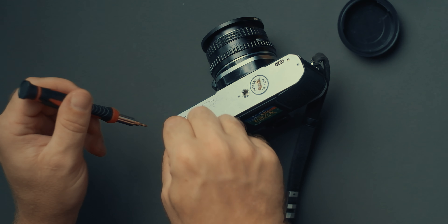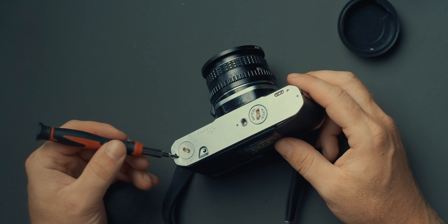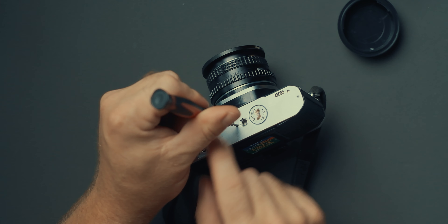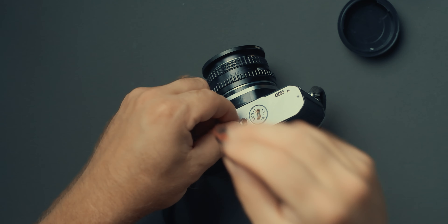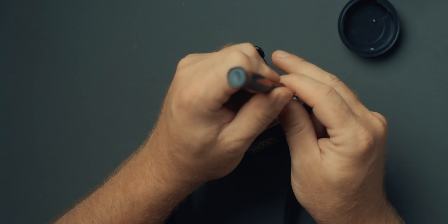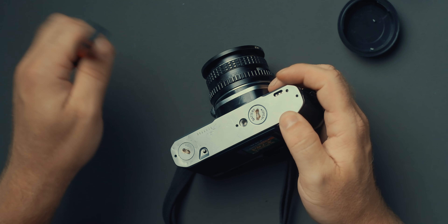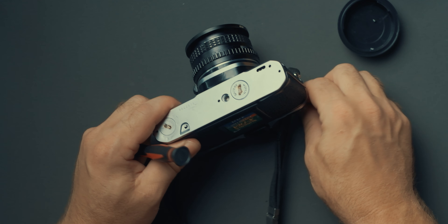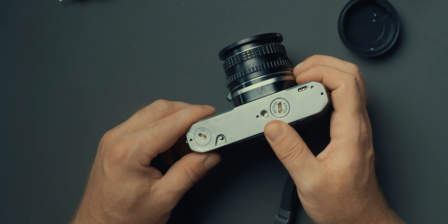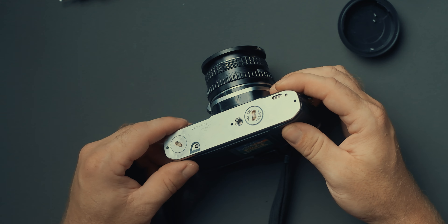I'll do this one more time so you can kind of follow along at home. Hope everything is somewhat in focus. So we got the first screw out like so, and the second one is right here next to the tripod mount. And that's out as well, and the third and last one. I'm not a huge fan of screwing and unscrewing these tiny little screws because they might get lost or you just wear out the threads and the screw heads.